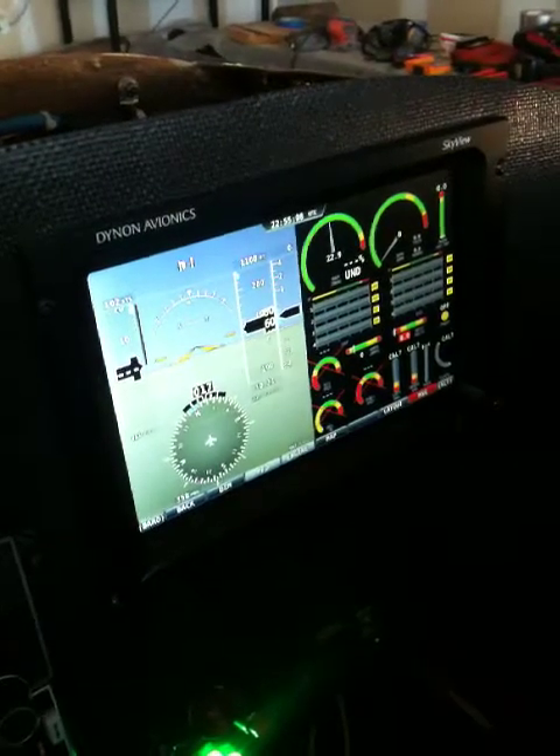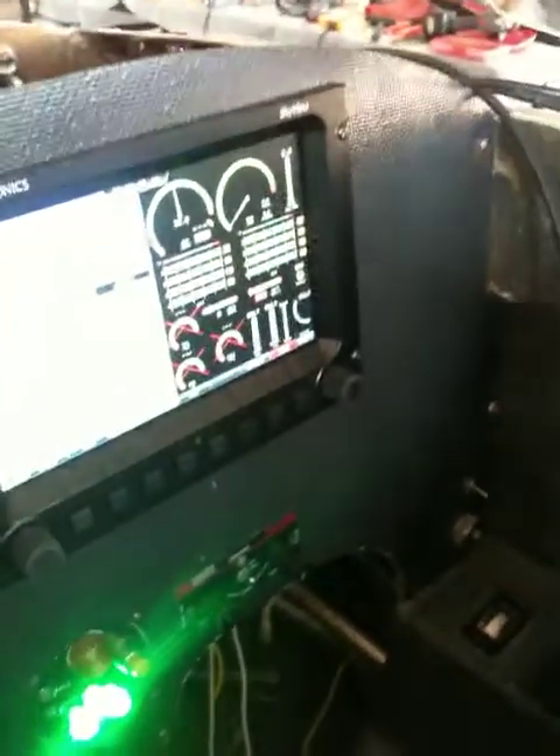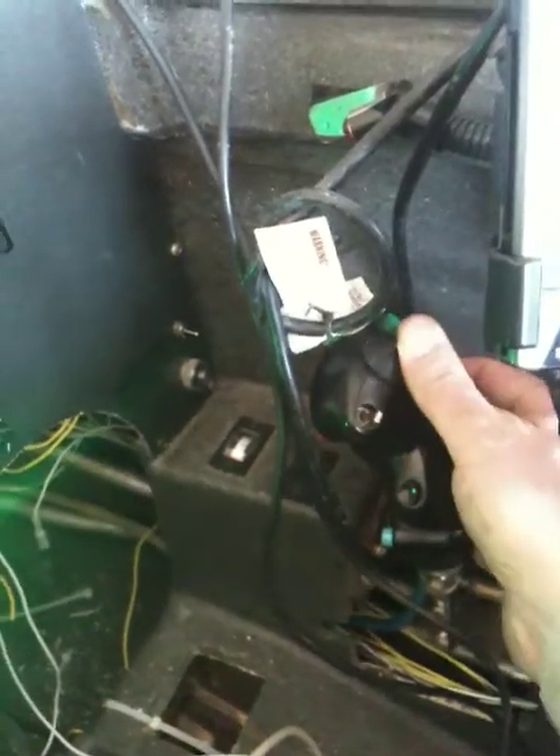I've been here working since about 9 a.m. and it's 6 in the evening. I just finished wiring up the stick, so basically the speed brake now functions, trim is functioning, and this is kind of interesting.